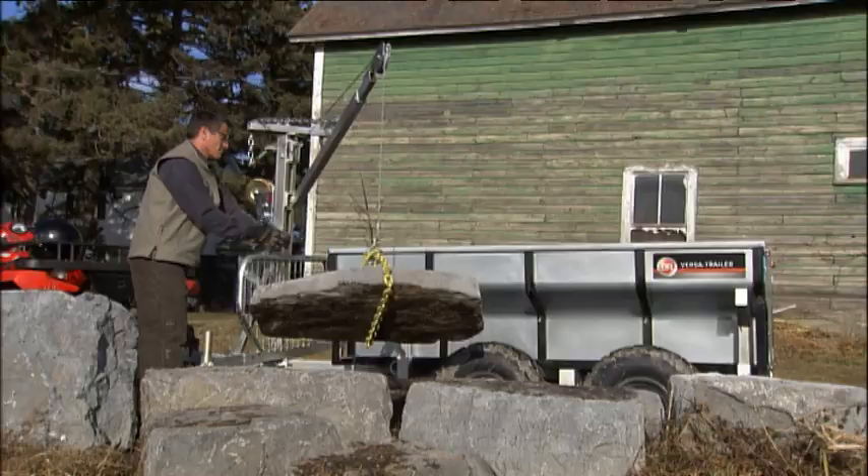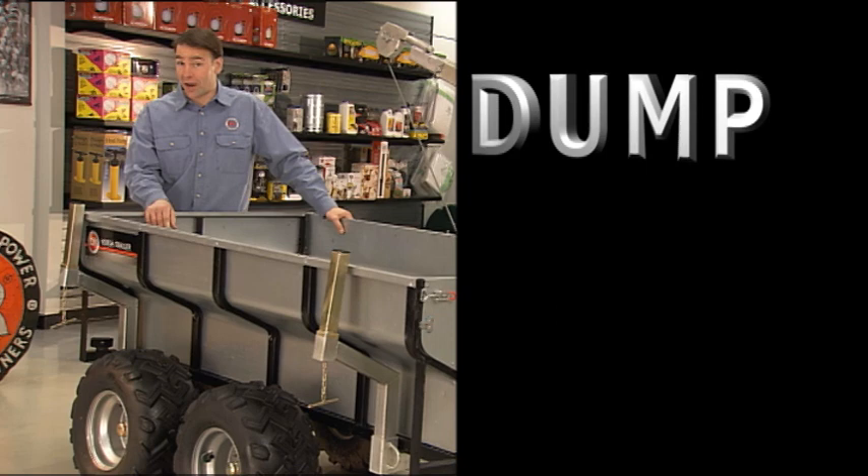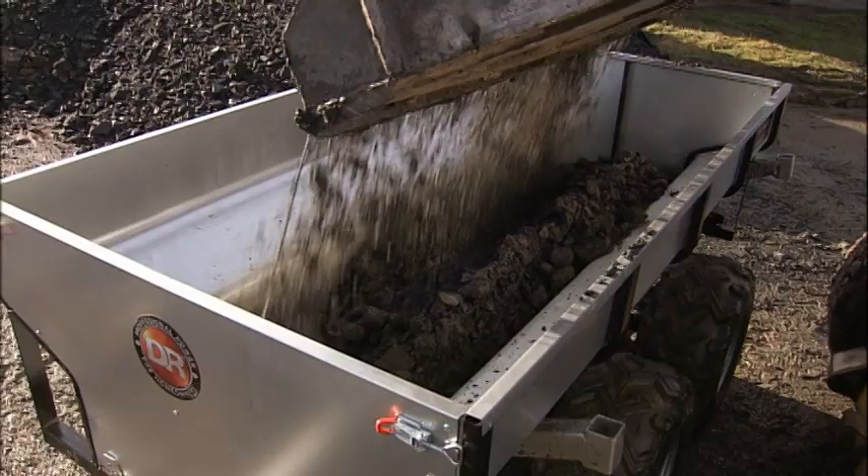Reverse the process to lift the stone out of the bed to place it exactly where you want it. With the DR VersaTrailer, you can haul just about any object up to 2,000 pounds, dump up to 650 pounds, or winch 440 pounds right where you want it.